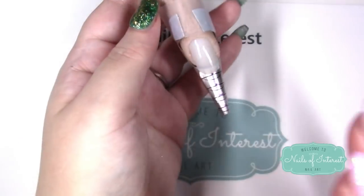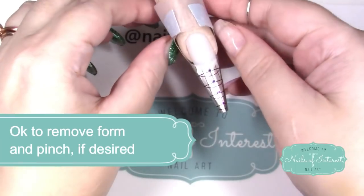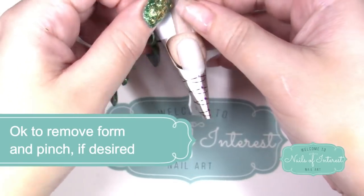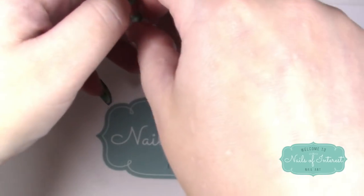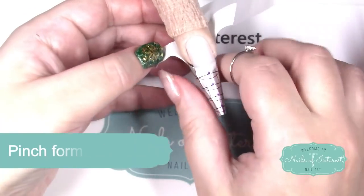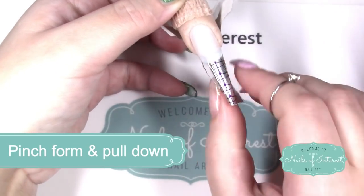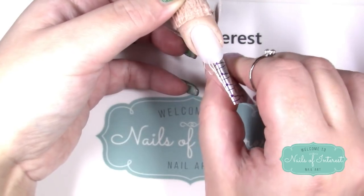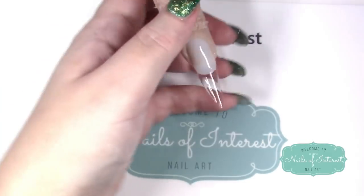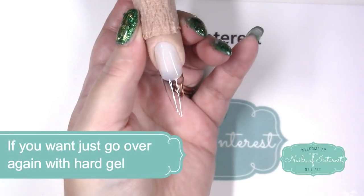This gel usually only takes about five seconds to cure, so I can get rid of all of this. I got it taped on here really well, so just be careful when you're taking it off - remove it from underneath, just kind of pinch it and remove it. Now you have your basic nail structure down.